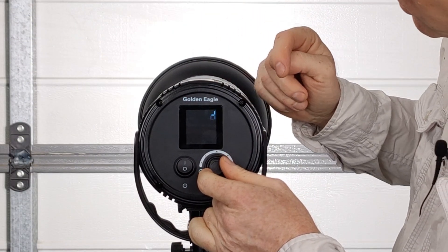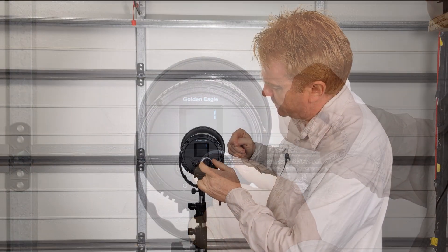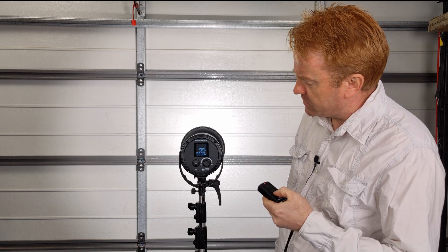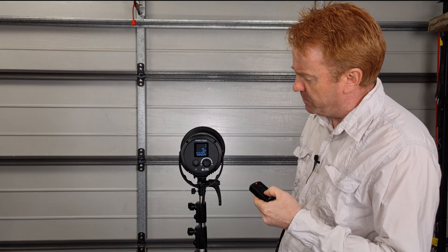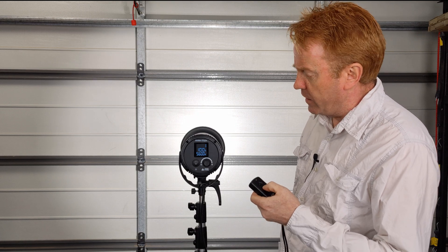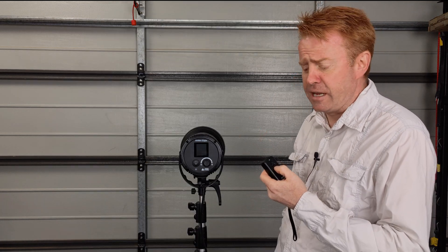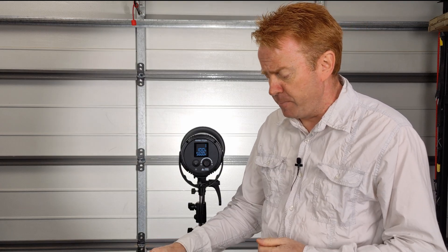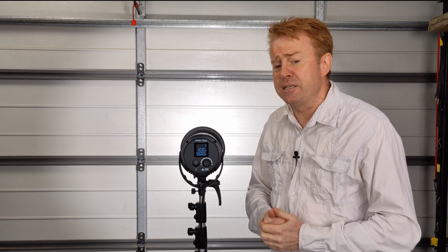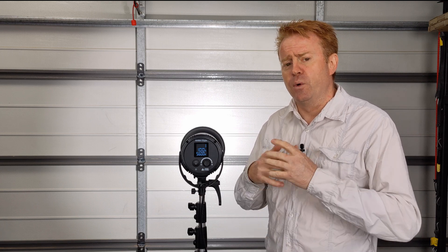In terms of operating the remote control, you've got a choice of four channels. To select your channel, just press down the button and you get channels one through to four. The remote is very responsive — press it once to turn it on and you're off and going. You can also turn the light on and off via the remote, which will even shut down the internal fan. If you make a setting change and wait three seconds, it will remember those settings, so you can turn the power off, go to lunch, come back, turn the power back on, and your settings will be remembered.